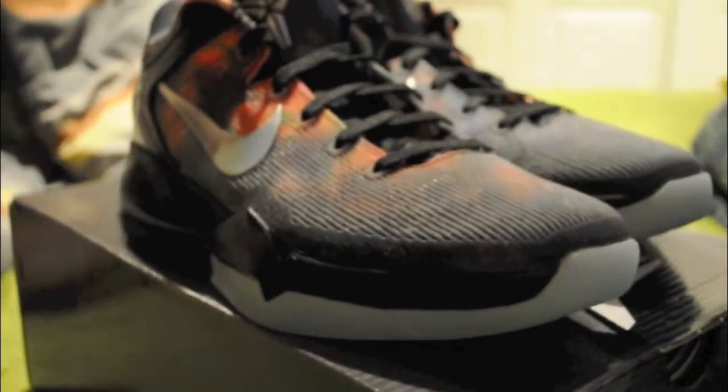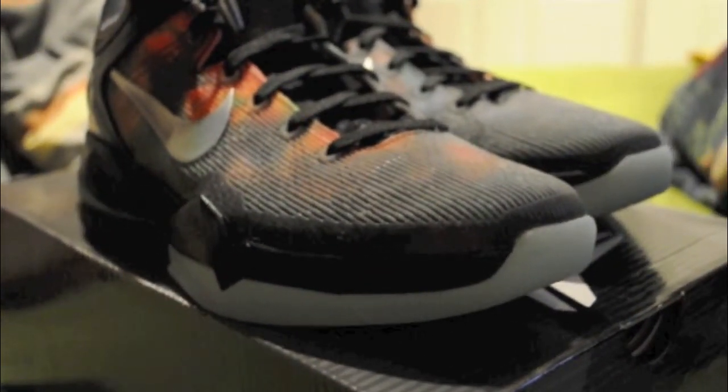So yeah, my new pickup right here — the Kobe 7 Galaxies, All-Stars, or Galaxies, Big Bangs — whatever you want to call them.